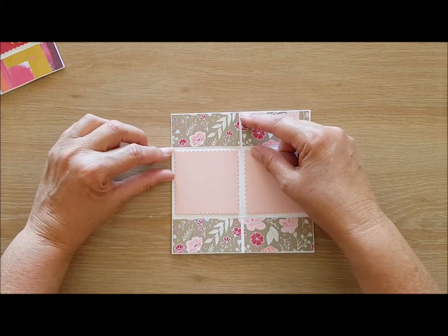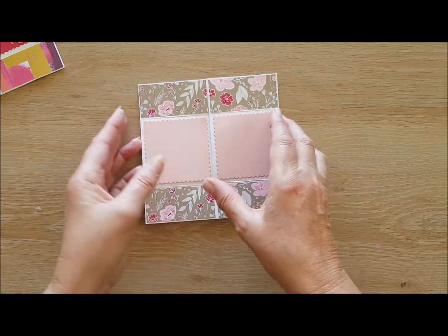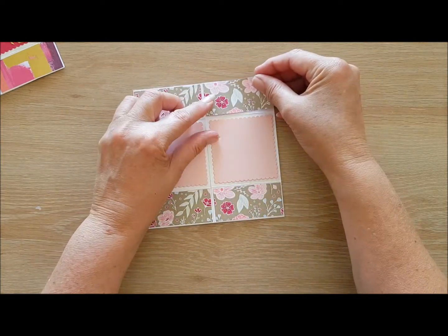All these rectangles will be three inches by one and a half, and you've got the three by three in the center there. I start by using repositional tape and cutting one panel at a time.